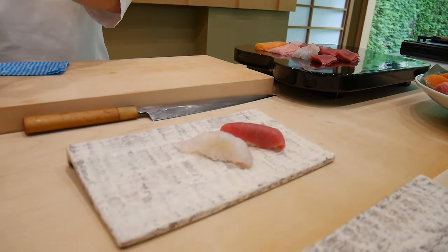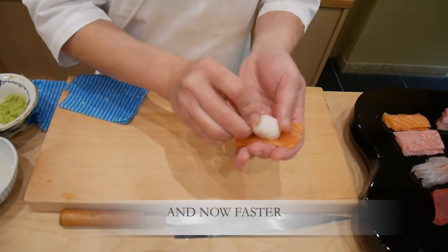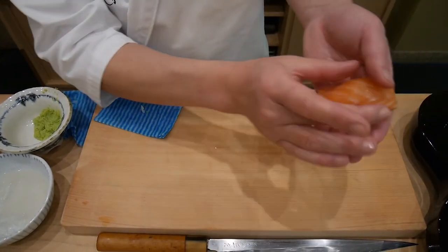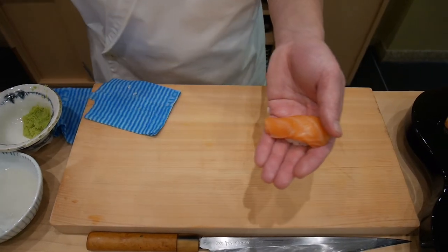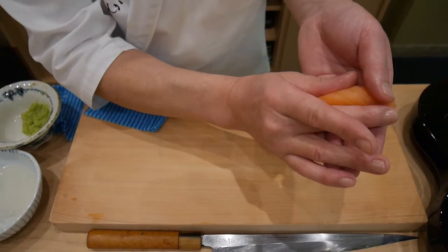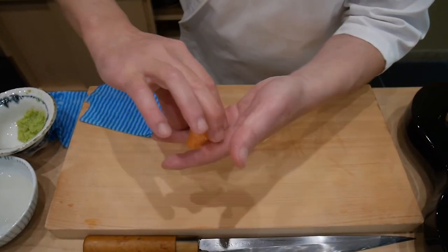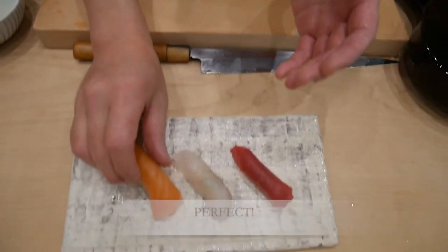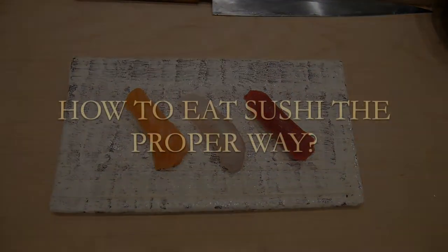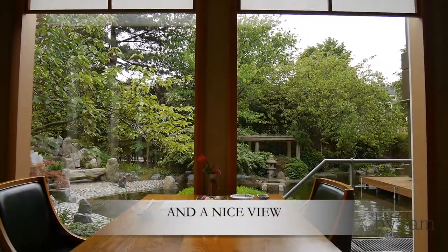This is warm. Very good. It's a little bit quick. Thank you. So, sushi.